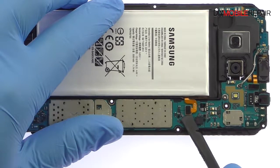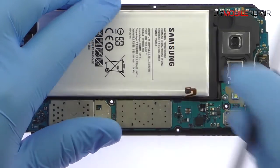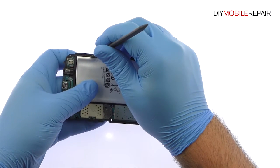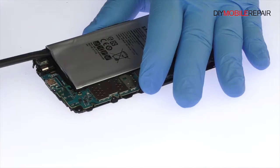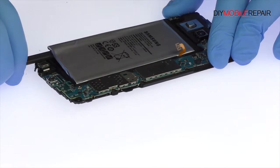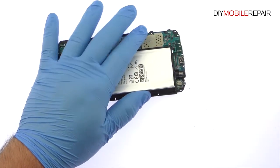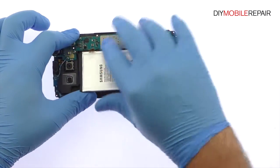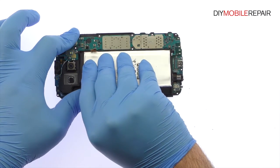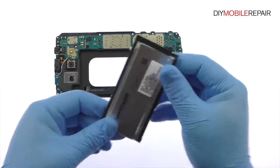Detach the A8 battery from the motherboard. The Samsung battery is strongly adhered in place. Use a nylon spudger to work around the battery and set it free from the adhesive securing it to the frame. Remove the 3050 mAh Galaxy A8 battery from the phone.